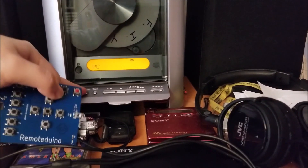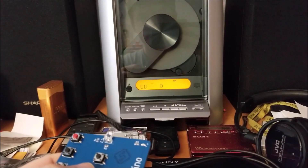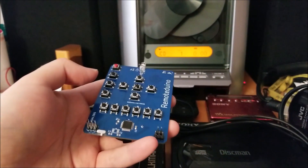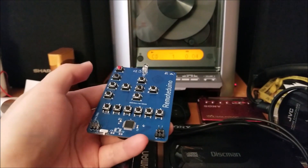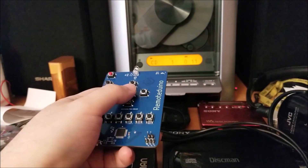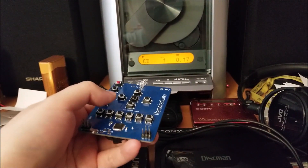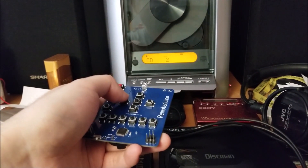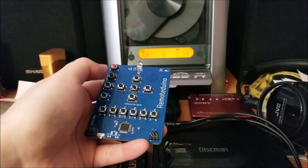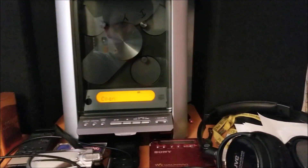If I switch this to CD, it'll scan the CD. I can hit play now. You can see the LED lit up when I hit the button — it basically wakes up every time you hit a button using a pin change interrupt, wakes up the processor, sends the code, lights up the LED, and then goes back to sleep. The processor is actually sleeping right now and it's playing. I'm able to skip through tracks, pause, play, stop, and even eject the disk.